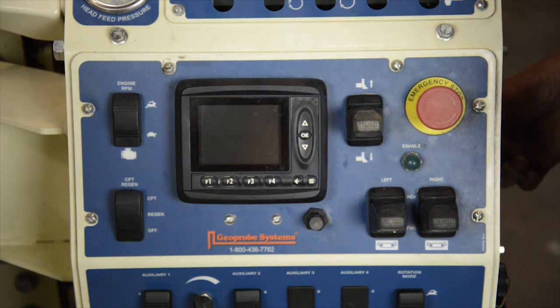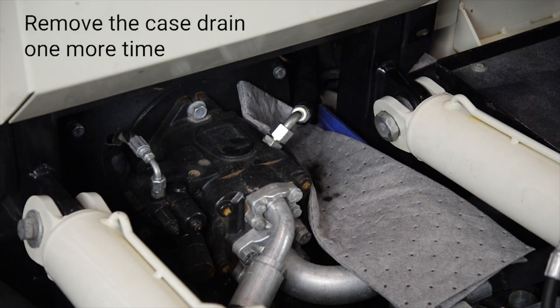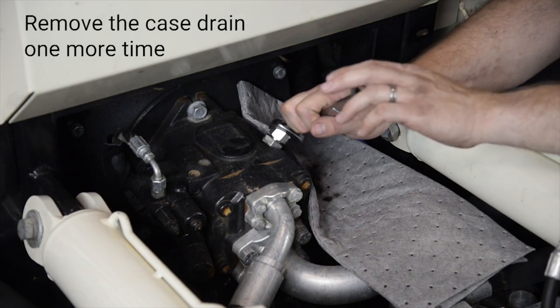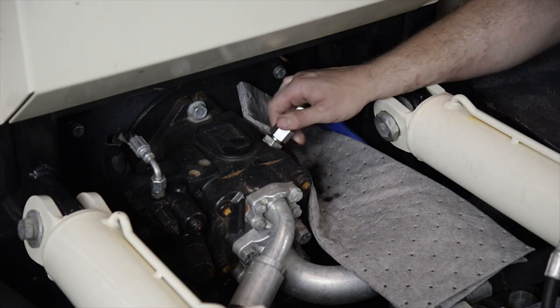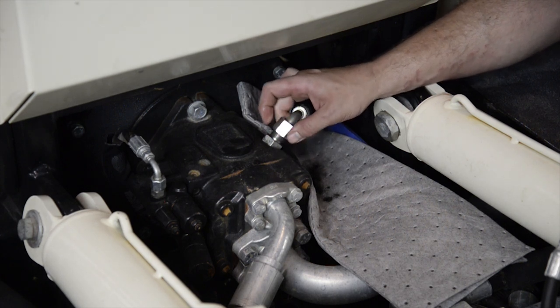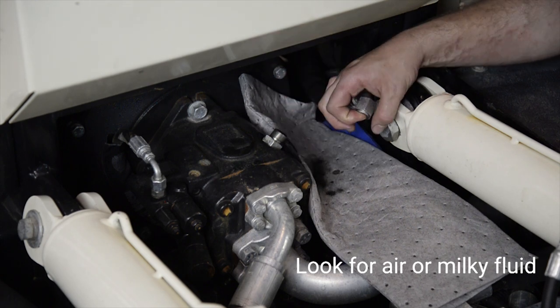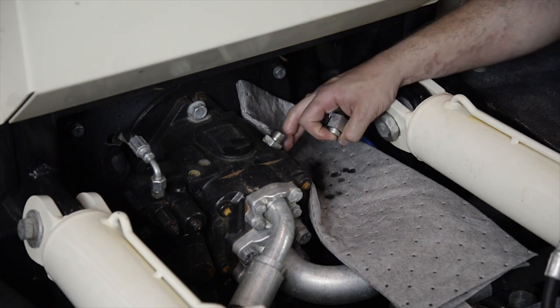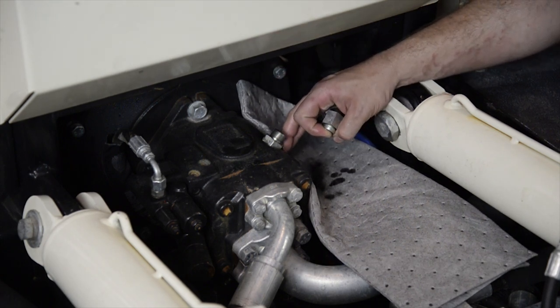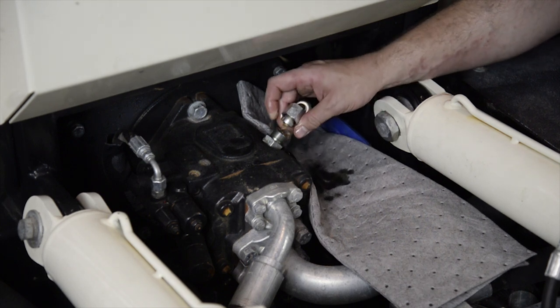This one did cavitate, but the growling sound was very dull. Since I heard cavitation on the initial startup, I'm going to go back to the hydraulic pump and remove the case drain one more time. As the fluid comes out, it may be a little milky, or you may see bubbles of air come out. I'm going to give it a moment to make sure the air is all purged from the system. It doesn't look too bad, so I'm going to reattach my hose.